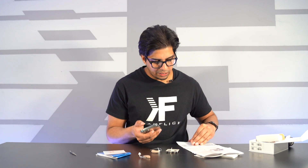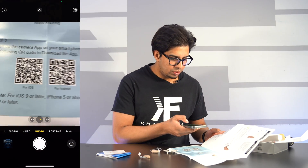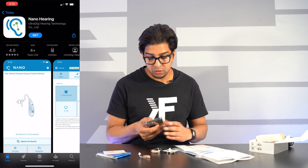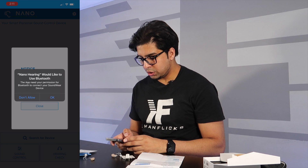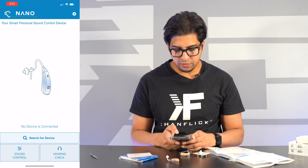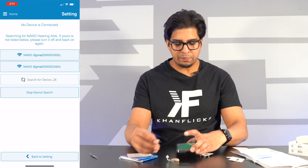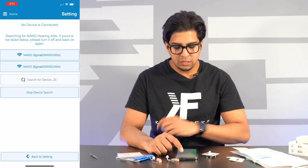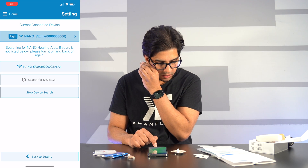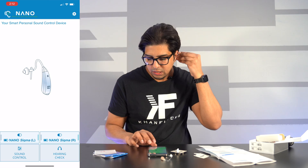We're going to click on the camera to scan that QR code. You can use iOS for Apple or the other one for Android. Click 'Get,' and it asks if you'd like to connect via Bluetooth — click OK. From there, click 'Search for Device' and 'Start Search.' It picked up on both of the Nano Sigmas, so I'll connect device to one. This one here will be our left ear — connecting to it now.